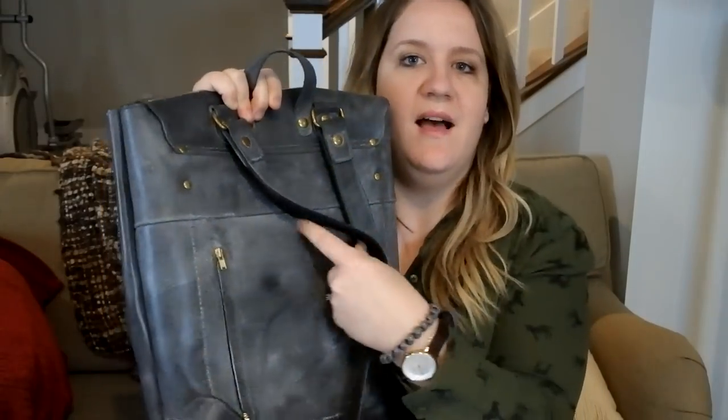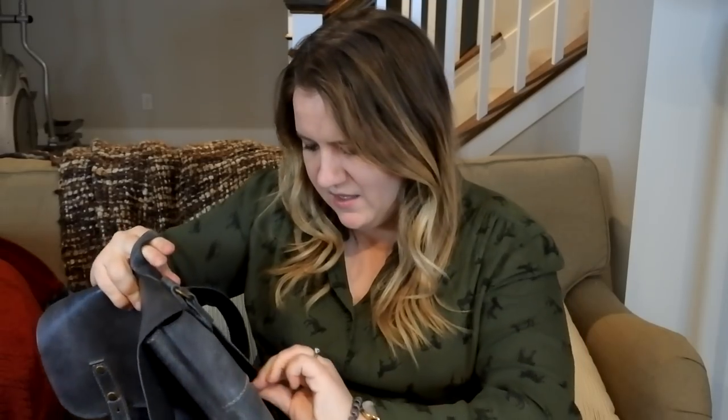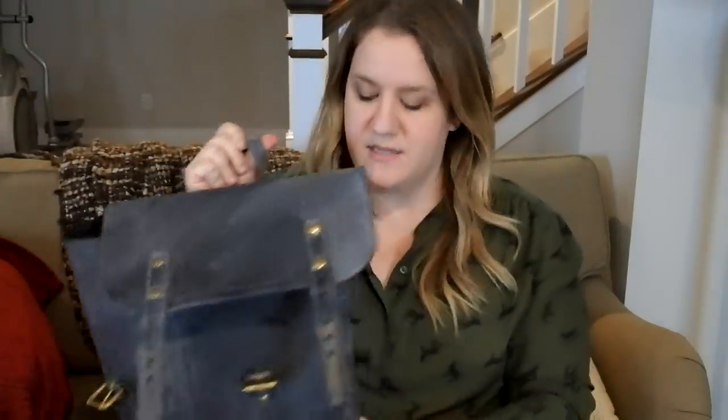One awesome feature I forgot to show you: it has a back zipper. Let's check that out. YKK brass zipper, easy to open. It goes from my hand to here — probably about 7 or 8 inches, maybe even more. That's really nice for your cell phone and stuff because there are no side pockets. I'm going to re-buckle it so you can see it better.